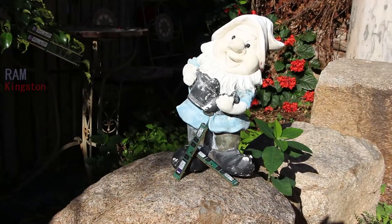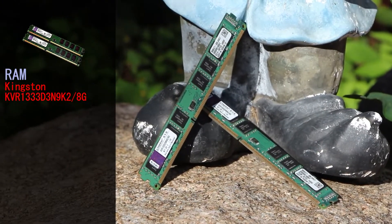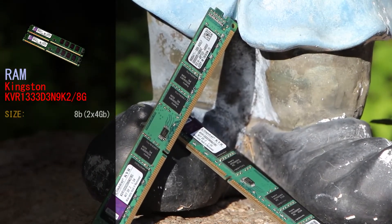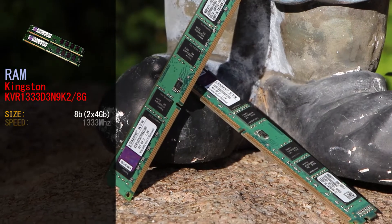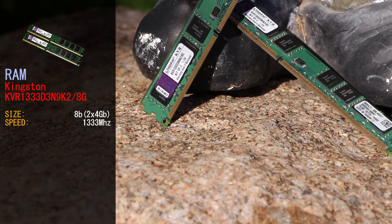The RAM we're using today is from Kingston — the KVR-1333-D3-9K2-8G. This is an 8GB kit of DDR3-1333MHz RAM in a 2-stick kit combo.